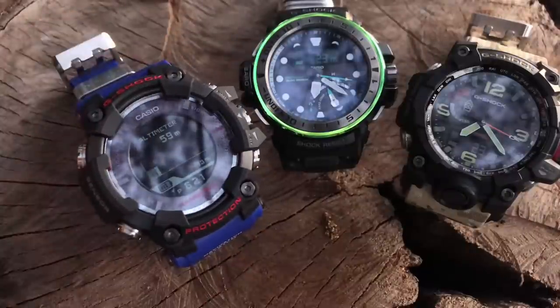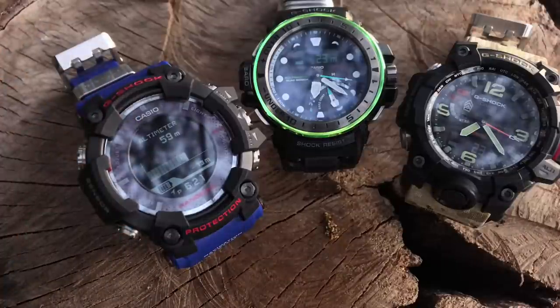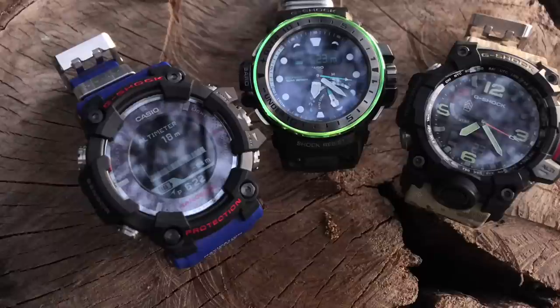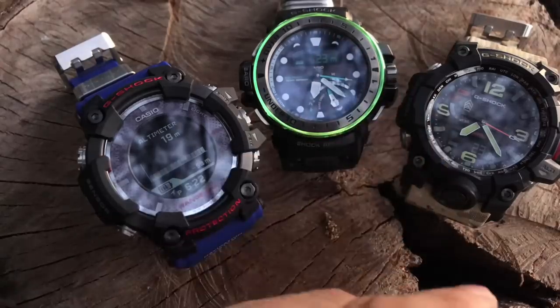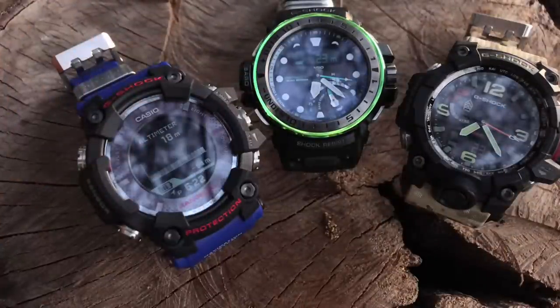I'll leave the watch here and see how the GPS process works. The Rangeman suddenly jumped to 80 meters and then dropped to 18 meters just like that. I'm literally about two to three meters above sea level, so the watch should ideally show near zero. It's currently sitting at 18 meters. Comparing to the Golf Master and Mud Master at 23 meters, that's only about a 5-meter difference — which in my opinion is forgivable for a watch.